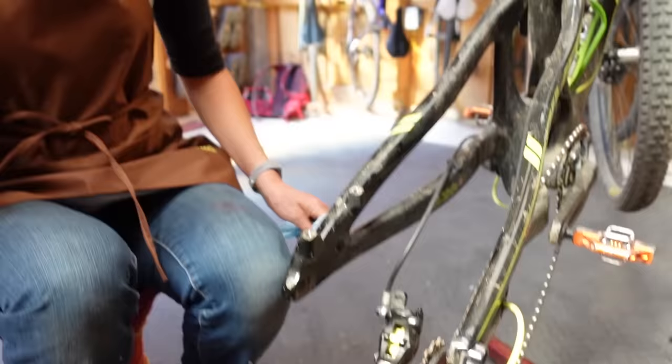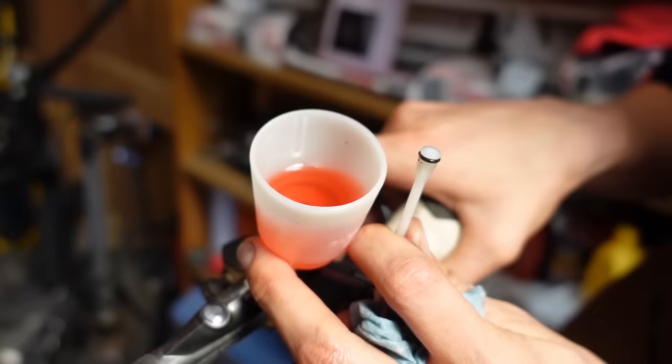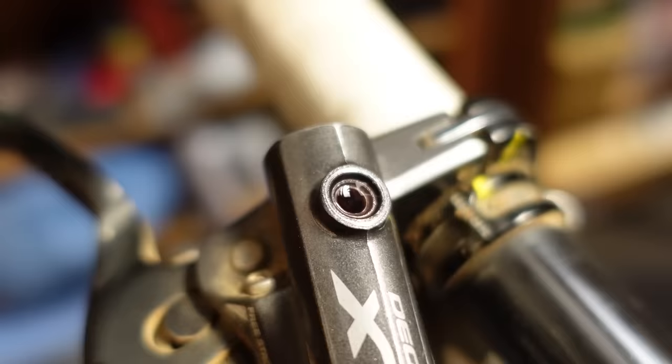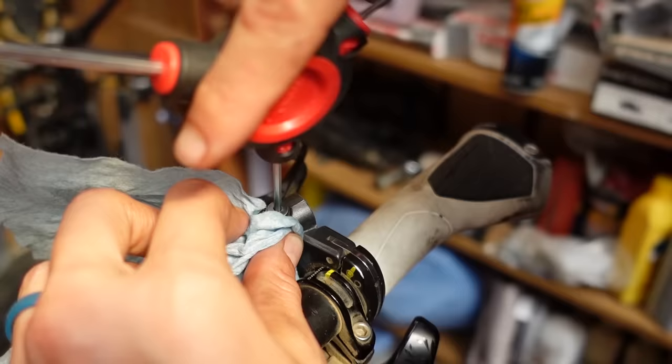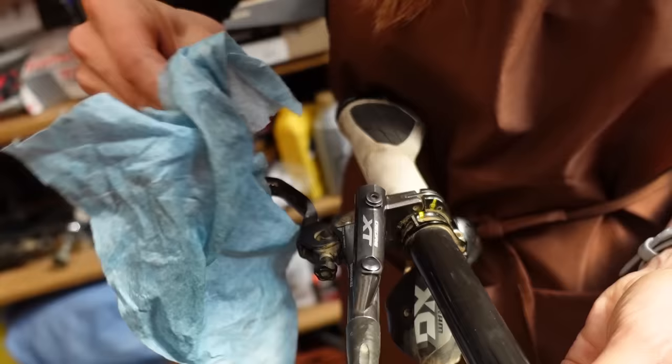Now that the bleed port is closed, you need to work on the top — the lever side. Pump the lever a couple of times just in case there are any bubbles. Then put the plunger in and unscrew it — you should be able to see fluid right around the edge. As Syd puts the bleed screw back in, she holds a towel right next to it so any excess comes out onto the towel and not all over the lever. If you've gotten oil on your lever, you're fine to just spray it down — not a problem.